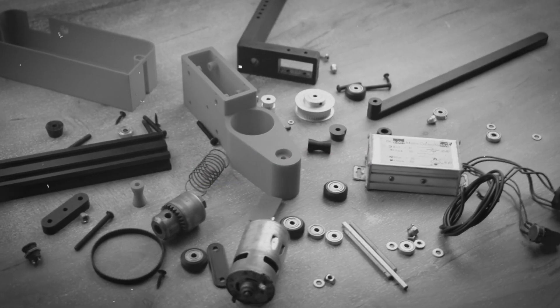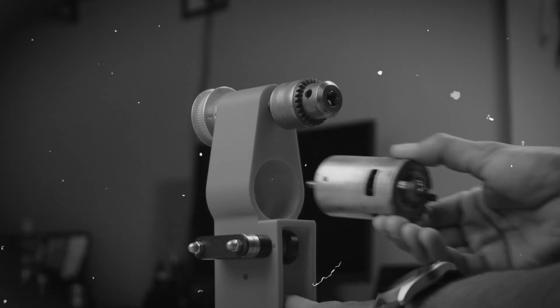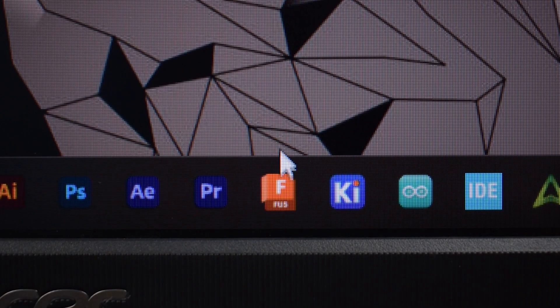Namaskar Mitro, in today's video I am going to make a 3D printed drill press machine. So let's start by designing it in Fusion 360.